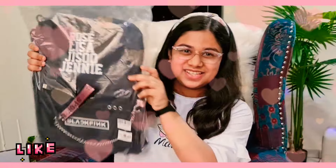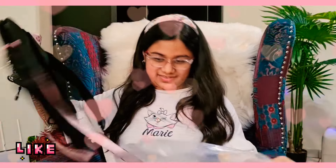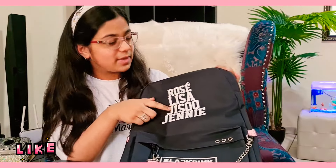Okay guys, so this is the bag — so beautiful. I'm going to open the plastic. Oh my god, it's so amazing, I love this! Look at it — here are the names of the BLACKPINK members.